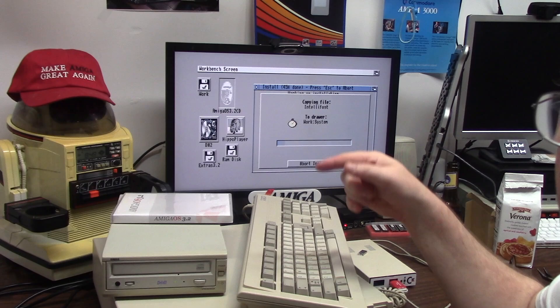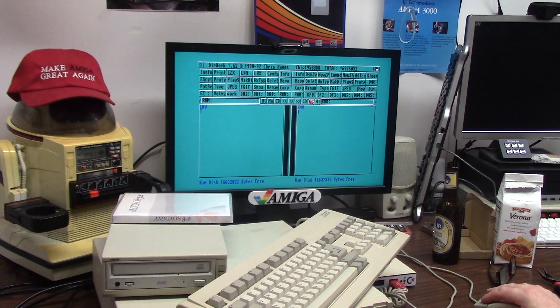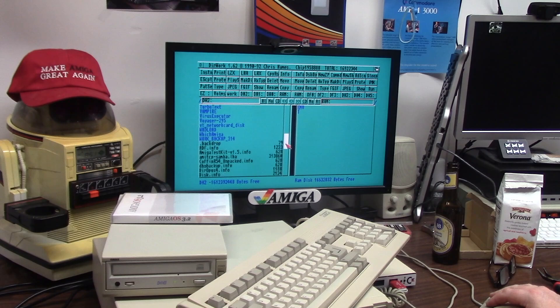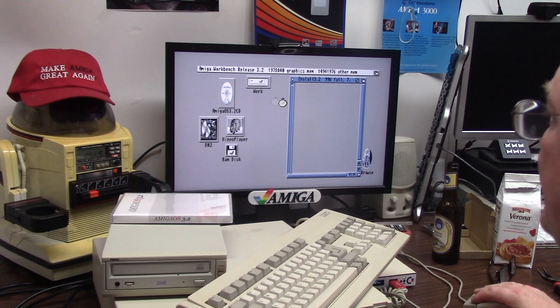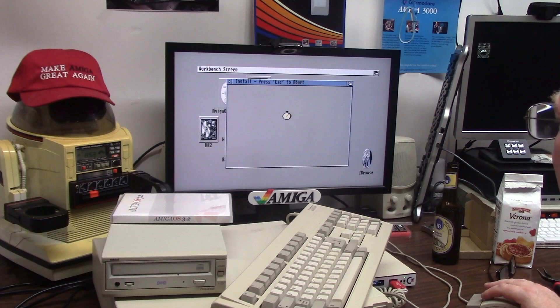Before I'm done, I'm copying the directory work back over now — backup 314. I can go to DH2 and get all my junk. What a pain. I'm copying all my icons and their positions. I'm going to run install 3.2 again and install the CPU libraries. You can go back and install glow icons if you want.